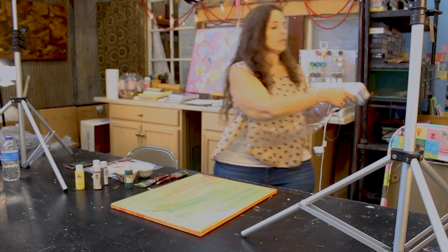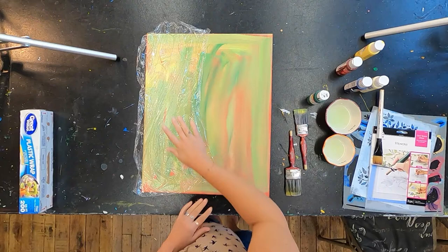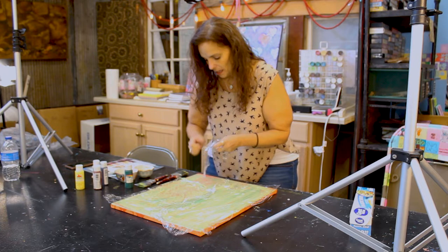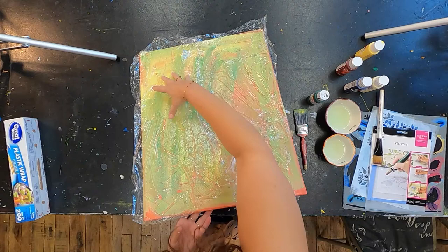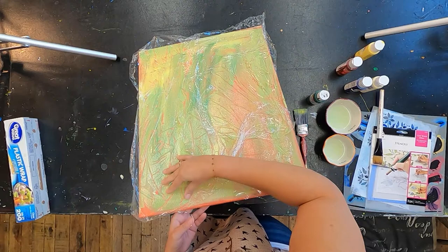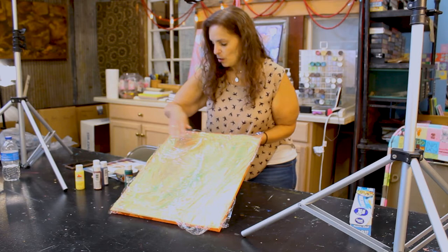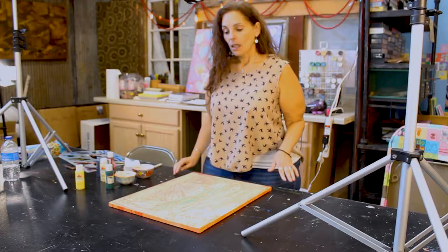I'm going to go ahead and use saran wrap. When you take the saran wrap off, crunch it up a little bit — you want to make sure that you've got a lot of texture and wrinkles in the saran wrap. We're just going to lay it out, get the next piece, crunch it up, lay it out, and get one more. You can see that there is some texture already starting to form. If you want to create more, just slide your hand around and you can see new lines starting to form. Let this start drying a little bit because you want to make sure that the plastic grabs some of that paint off. Once this dries, we'll move on to layer three.